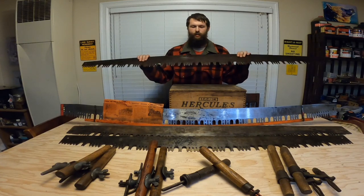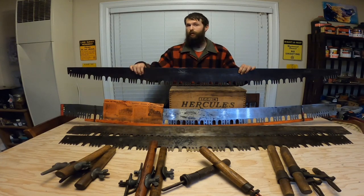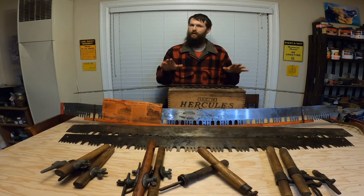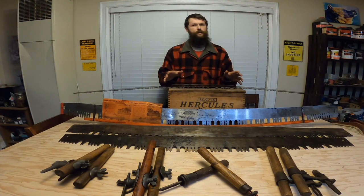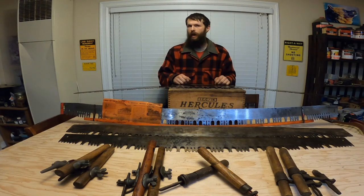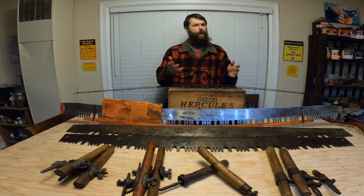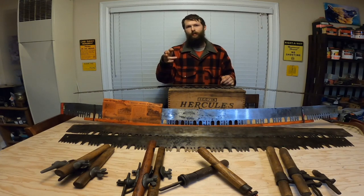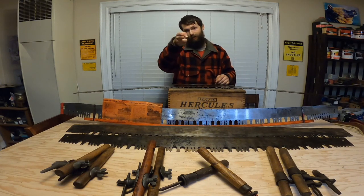That's about all I got for you in this video. This is definitely not the last video to feature these saws, so if this is something that interests you, please subscribe if you haven't done so already. Like the video if you did like it, and share it with someone that you think might also enjoy it. If you have any comments or questions, please leave them down below. Thank you for watching. Think for yourself. Shoot straight. I will see you next time.